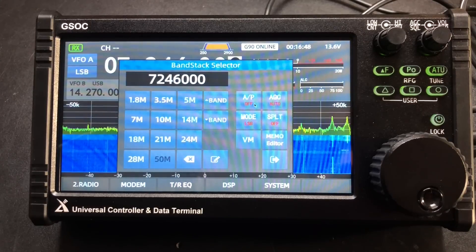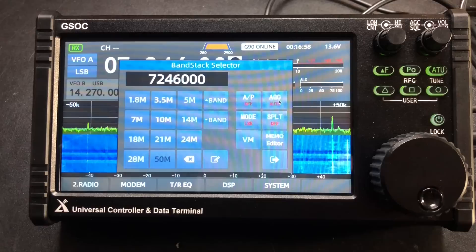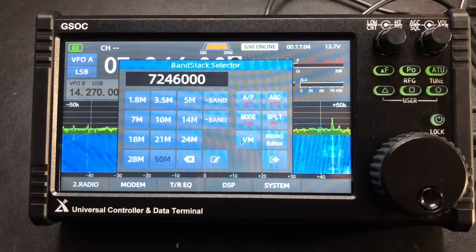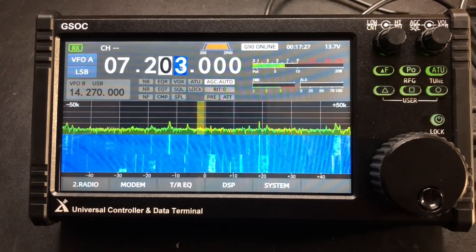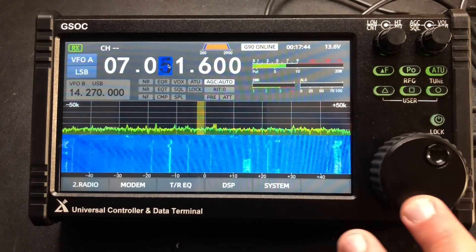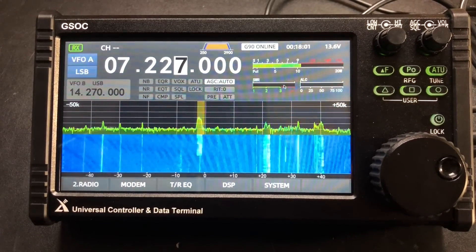You've got your attenuator, preamp, AGC — you can do this on the main screen as well, we'll just leave this on auto. You can do split function, VFO memory, and memory editor — this is where we can go in and save memories of different frequencies. Then we have our tuning steps; you can select how fine the tuning you want, go really fast or really slow. Here we've got our power meter, SWR, and ALC all right in front of you. I like being able to see all of this stuff.